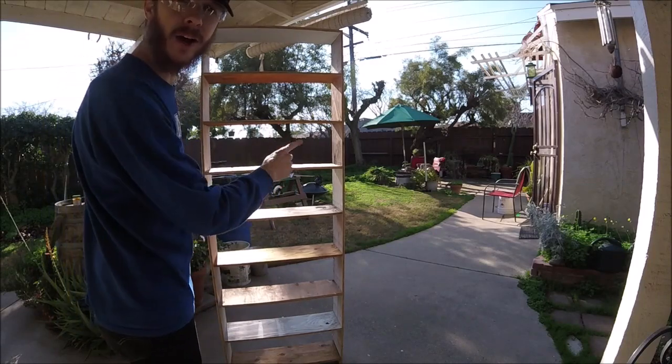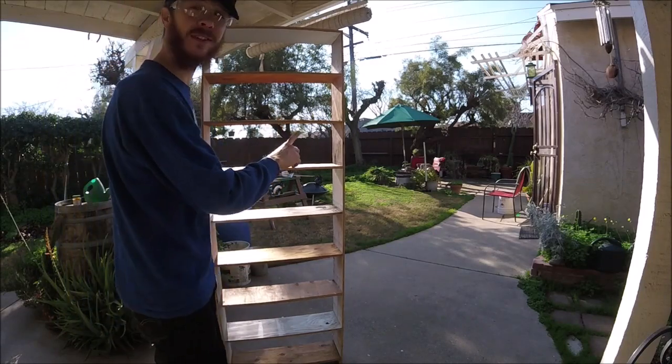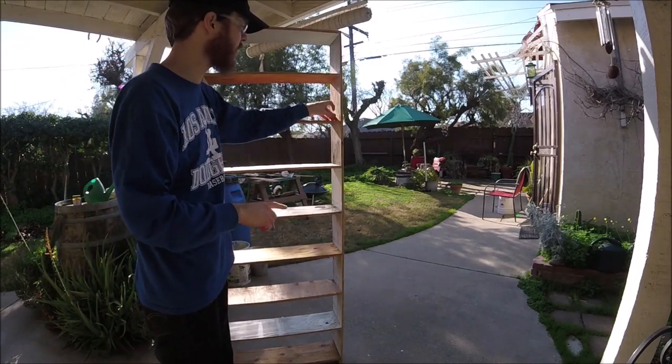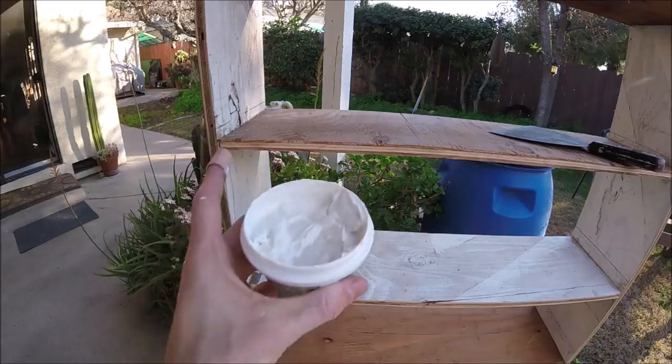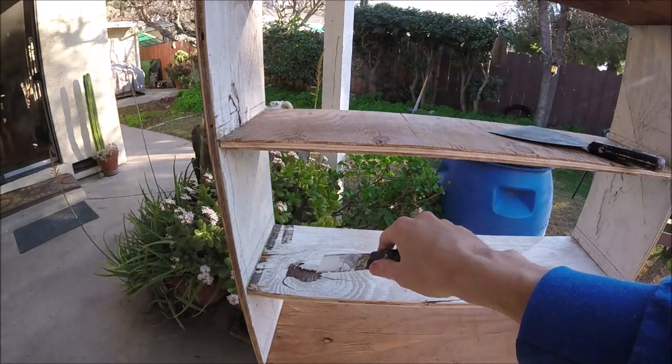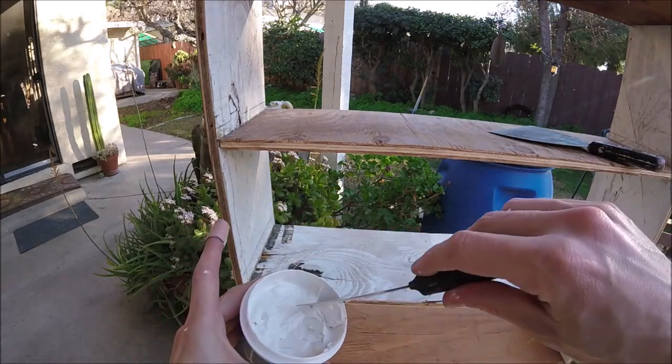I got it all put together and this is by no means even close to fine carpentry — this is as rough as you can get. I'll go ahead and sand up all the rough edges. Now to fill in all these checks and holes in this crappy plywood.